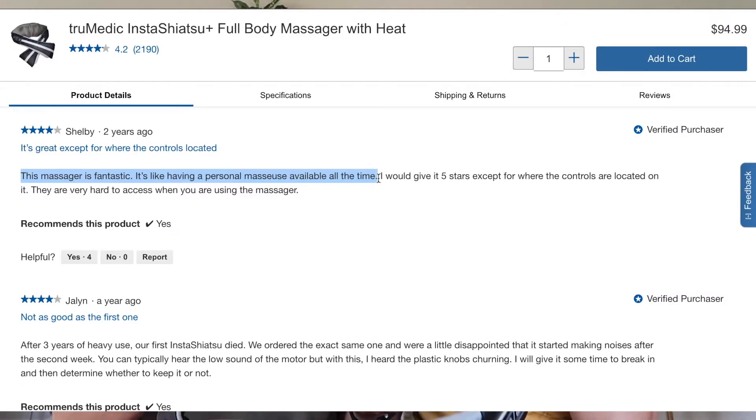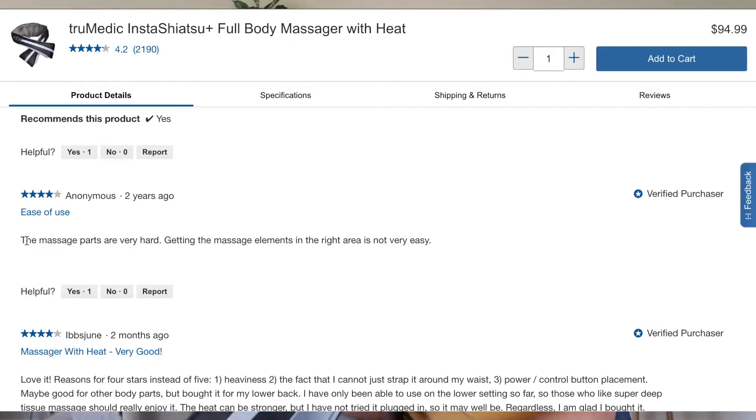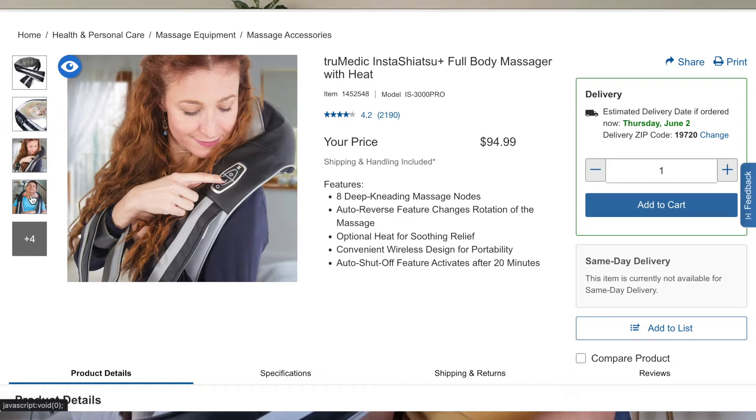Some of the positive things is that it gives a really good massage and a lot of people say that it's really easy to use. Some of the bad reviews say the massage balls are way too rough, charging is a little hard to decipher, and the mesh material is a little bit too light. Let's start the review.